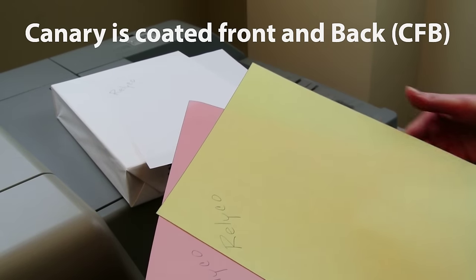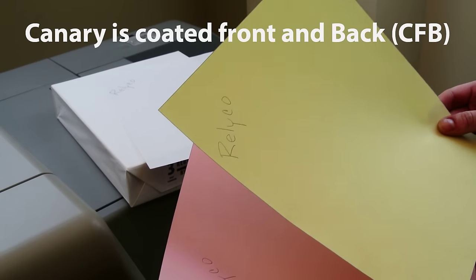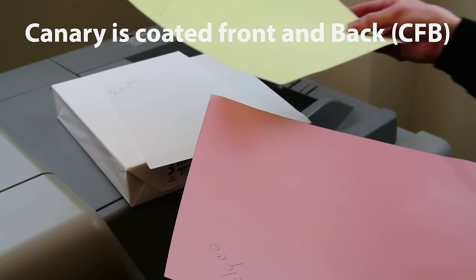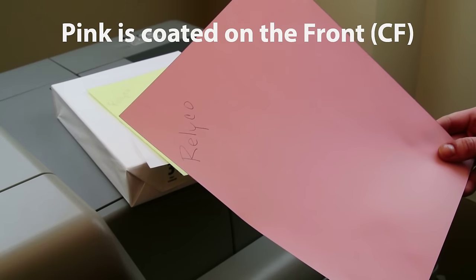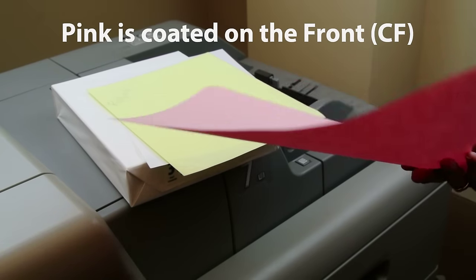Our second sheet, which is canary, has the same coating on both the front and the back of the paper. This allows the writing from the first sheet to transfer onto the second sheet and then transfer to the third sheet. Our last sheet is pink. It only has coating on the front of the page, therefore allowing the transfer of the text from the sheet on top but preventing any bleed through on the back.